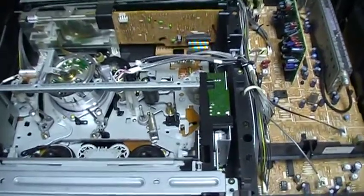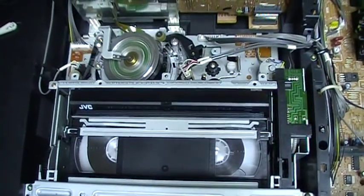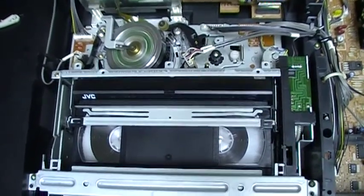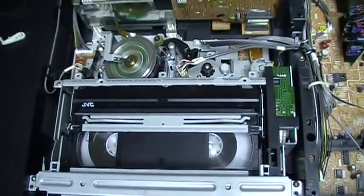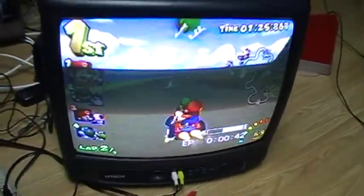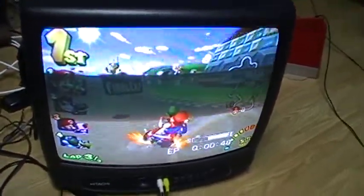I will insert the tape again and turn on the TV. The VCR is now plugged to the TV and the picture is working. It has a pretty good picture, but it has some lines and colors at the top of the screen, so the picture could be better. I'll try to clean the heads, or perhaps the heads are worn out. But anyway, the picture is pretty good — at least the mechanism works fine.